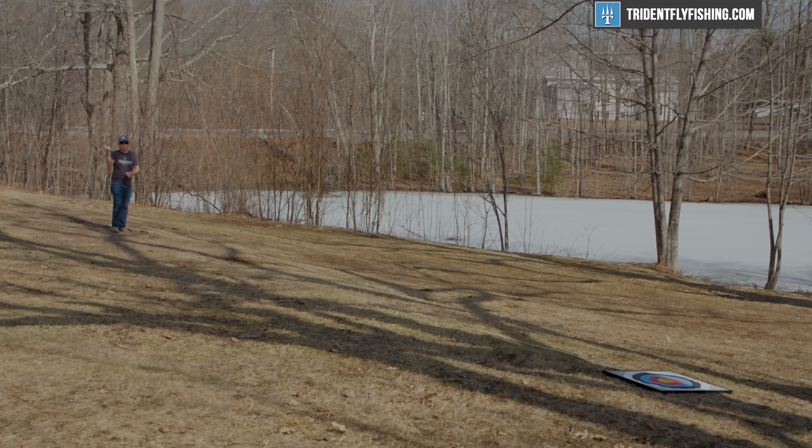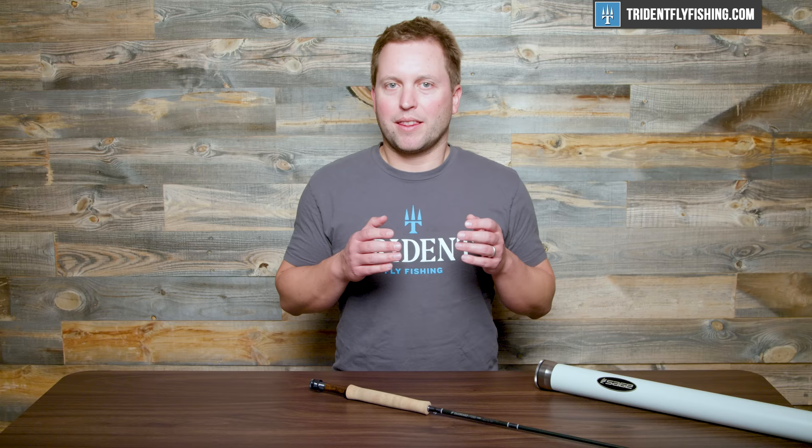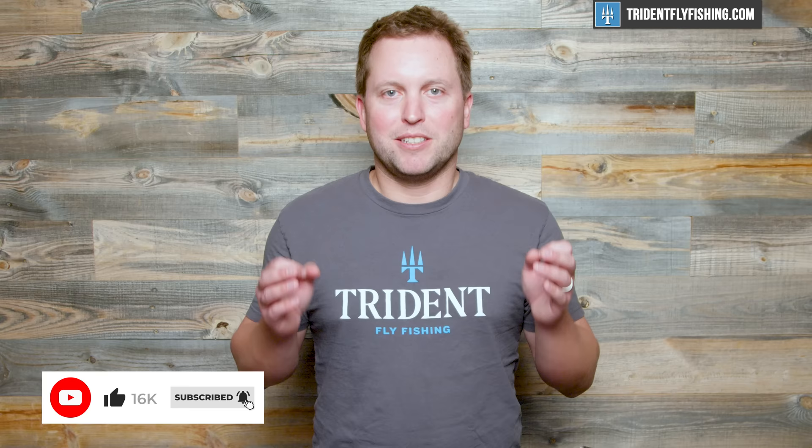That leaves us with a total Poseidon score of 69.5, which might be the highest Poseidon score we've ever given a Sage rod. The new R8 Core is a fantastic lineup, and I'd highly recommend checking out our model-by-model review as there are some true sleepers in the lineup. Tell us what you think about this new rod by leaving a comment below. Don't forget to subscribe — we've got a lot of rod reviews coming out. I'm Ben, thanks for watching, we'll see you next time.